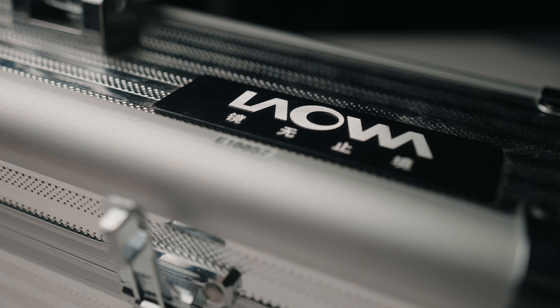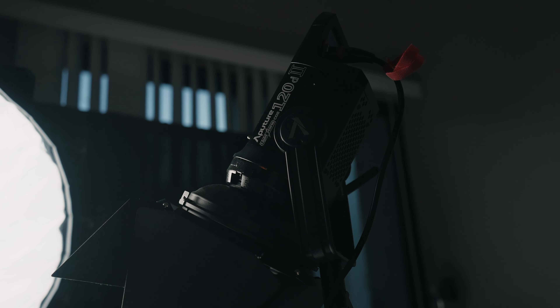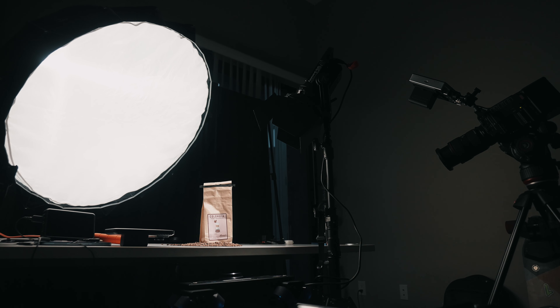Welcome back everybody! Today we're going to talk about the 24mm f/1.4 Laowa — a really interesting macro lens. This lens is definitely not for everybody: f/1.4, no image stabilization, completely manual, and you need a lot of light. I just finished my shoot — you can tell it's a little bit of a mess. I was using the Aperture 120 Mark II, two pieces, and let's see what we can make with this lens.